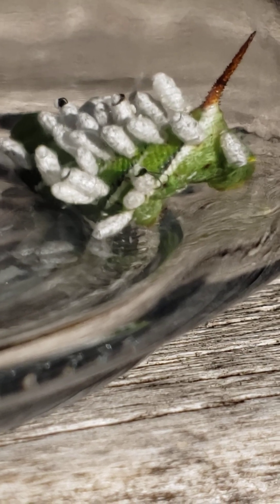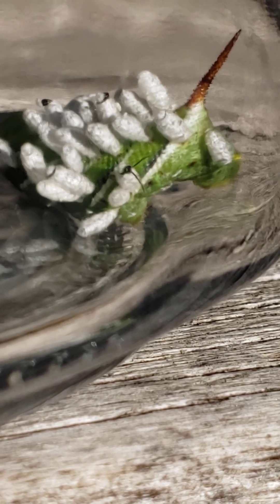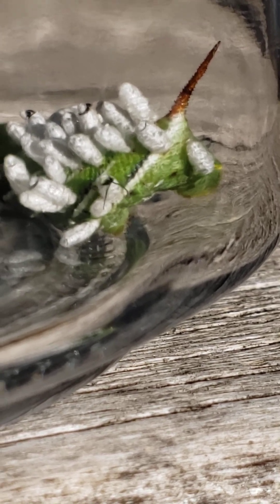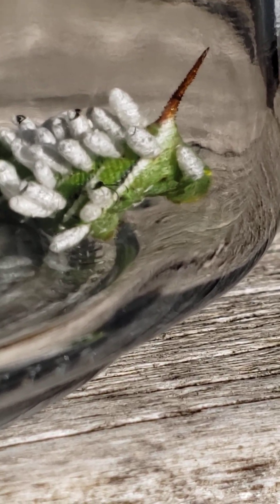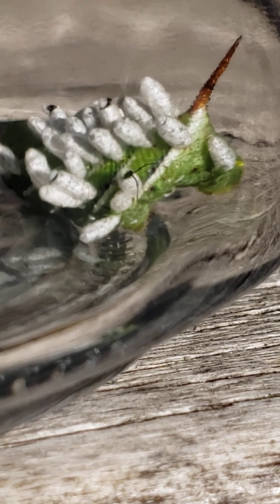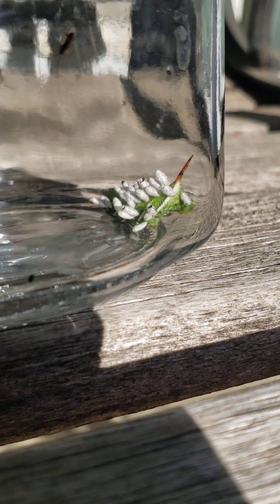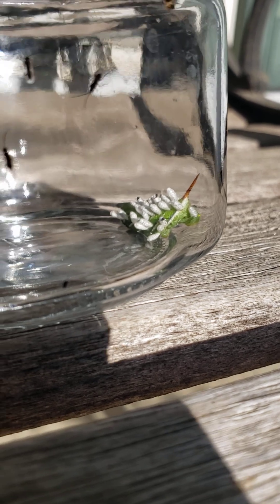I keep thinking the whole wasp is going to come out and then it just kind of sits with its head struggling. While that one's trying to move out a little bit more, let's take a closer look at some of the wasps as they have emerged.